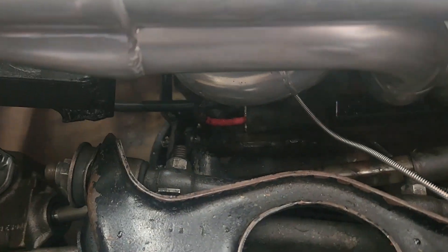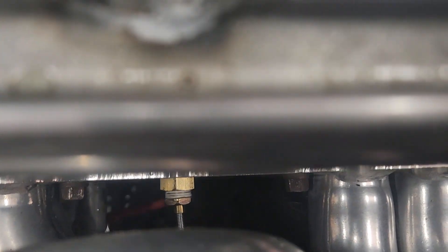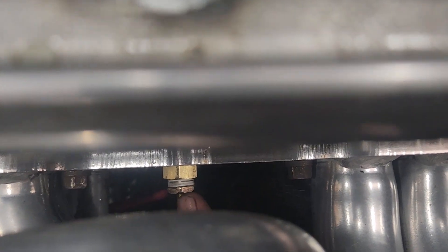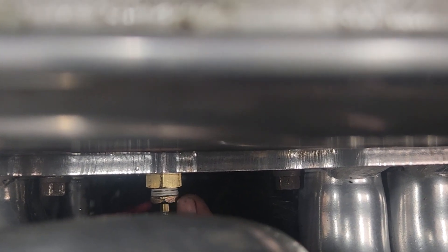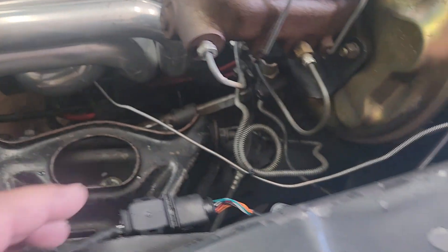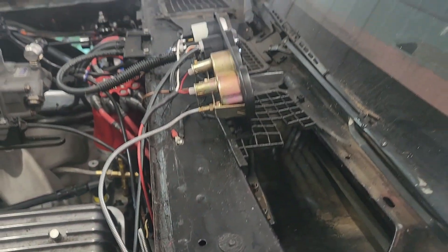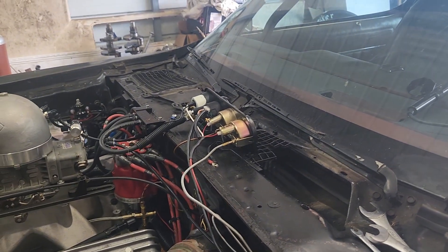I jacked the car up a little bit to get a drain pan in there to catch as much fluid as I could. I took both fittings out because before this was wobbling inside. I replaced both fittings, put some sealant tape on them, got them both replaced and ran it up. All done.